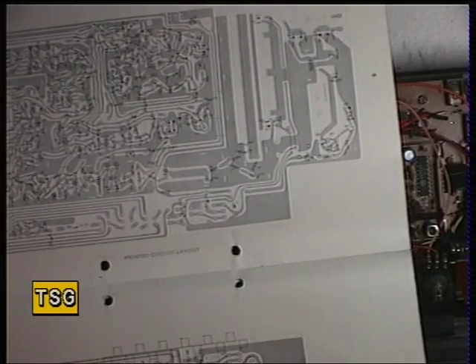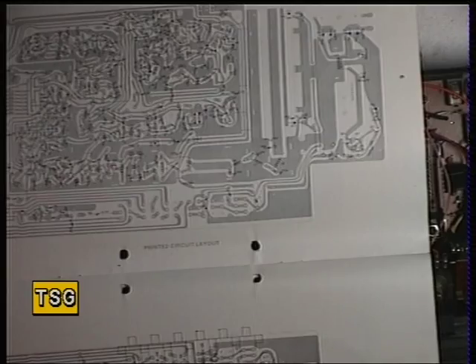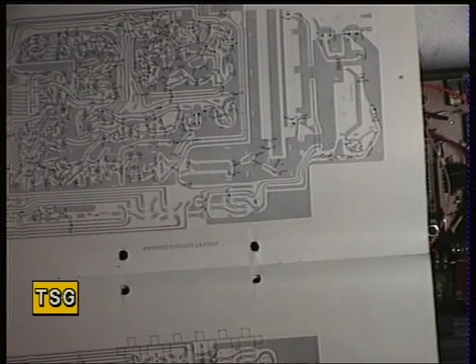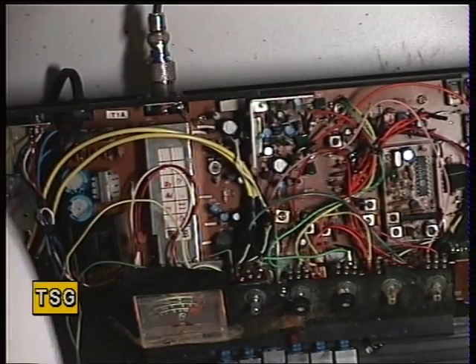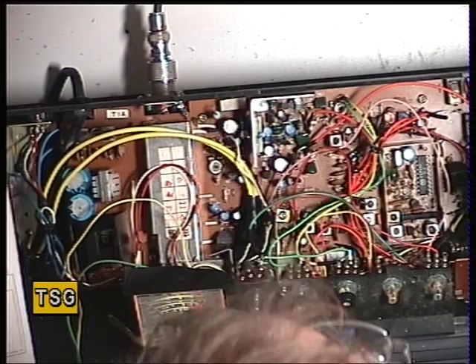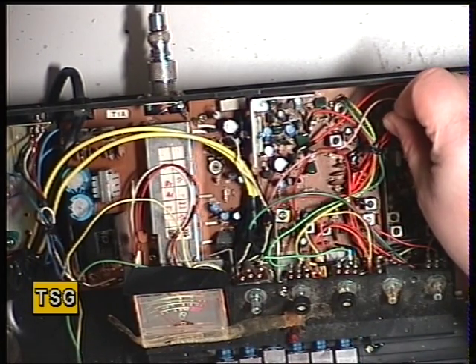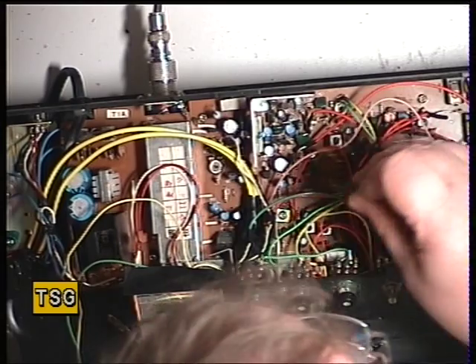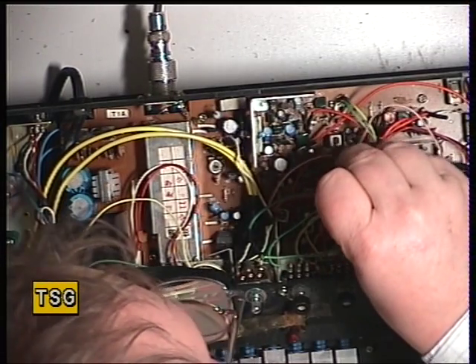I'll have a quick look in the layout diagram for T3, T4, T5, and T6 so you know which ones to avoid. T3, T4, T5, and T6 — there's T6, T5, T3, and I bet that's T4.